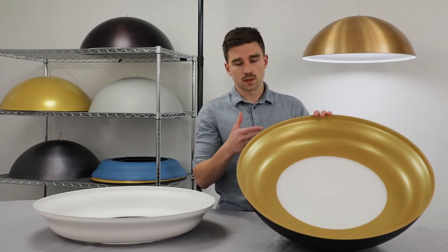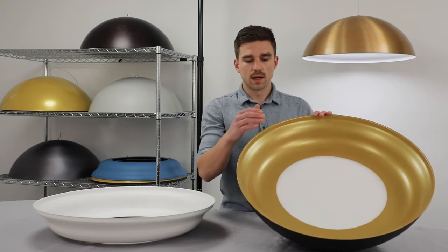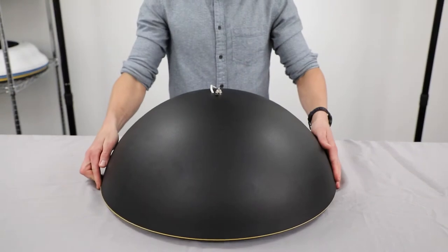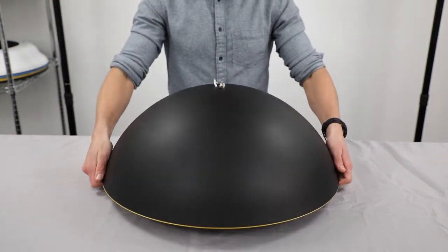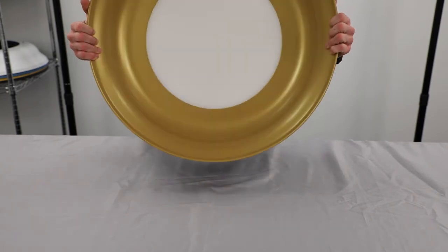This particular color finish combination shows off two of our new finishes: Velvet Black and Brilliant Gold. The Velvet Black has a fine matte texture that feels cold and mysterious, and is beautifully juxtaposed when the warm light reflects off the gold on the inside.